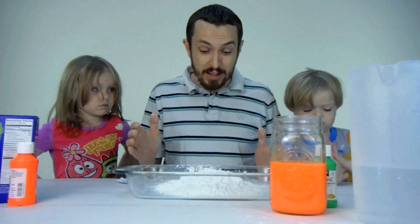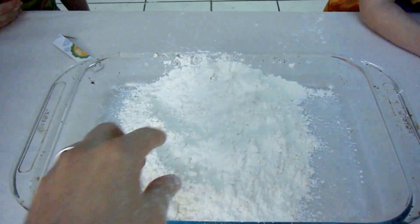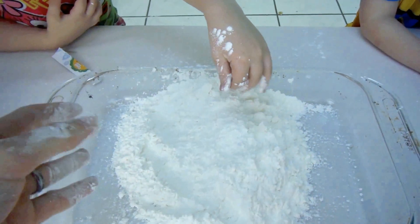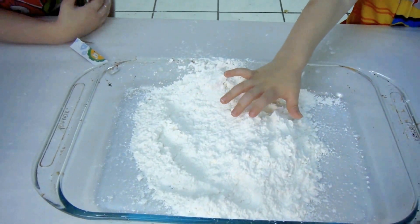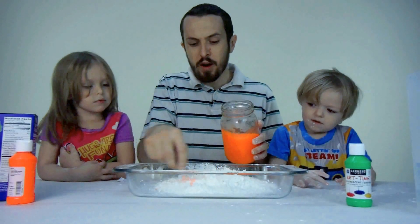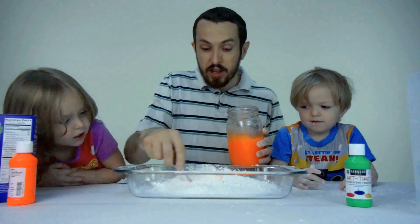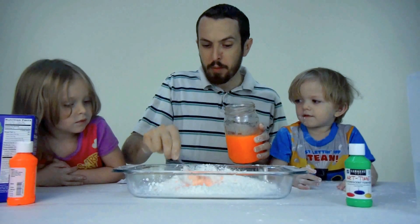Now we're going to add the liquid, but first I want to show you kids back home what it looks like right now. So right now it's like a powdery substance — a weird feeling powder, but it's still a powder. And now we're going to add the fluid in and create the non-Newtonian fluid, pouring just a little bit at a time and mixing as we go. You can see it's already forming in the middle.